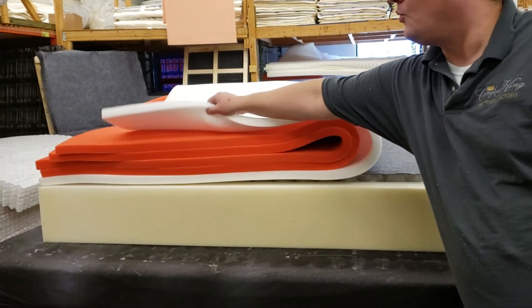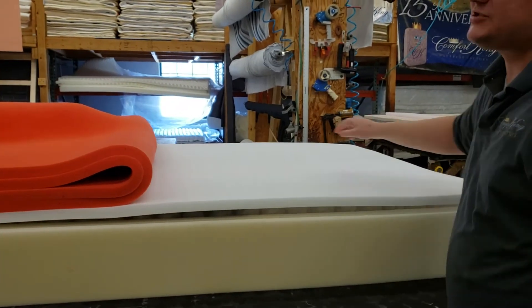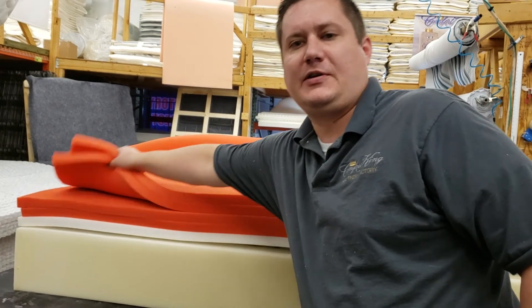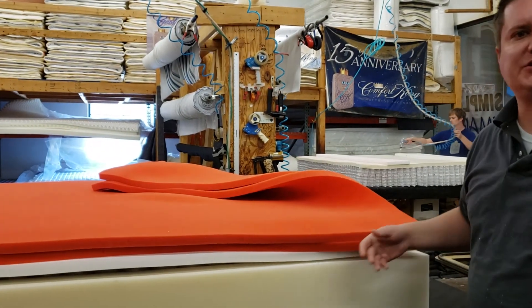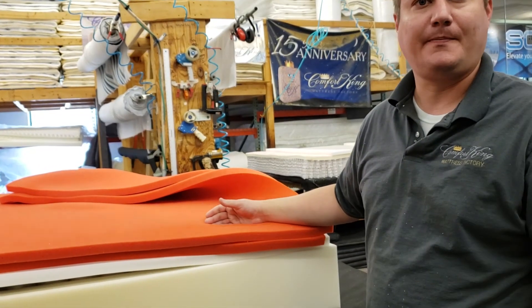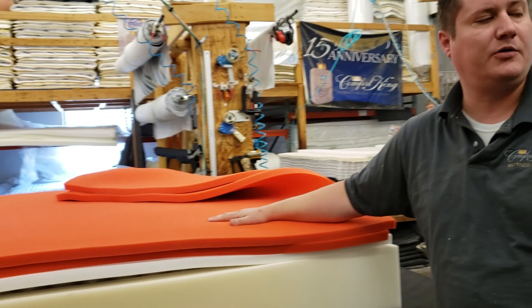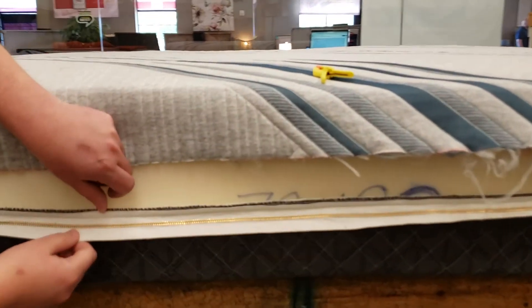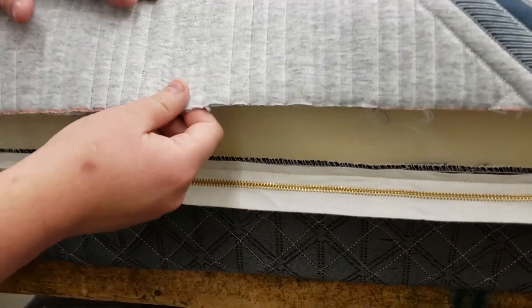On top of the coil system, for support layers, we start with a one-inch, 1.8-pound-density flat foam. Next we add two one-inch pieces of our flow foam — a great alternative to memory foam that lasts longer and is simply a better, newer product. Once all these layers are glued down, we move to the cover assembly.